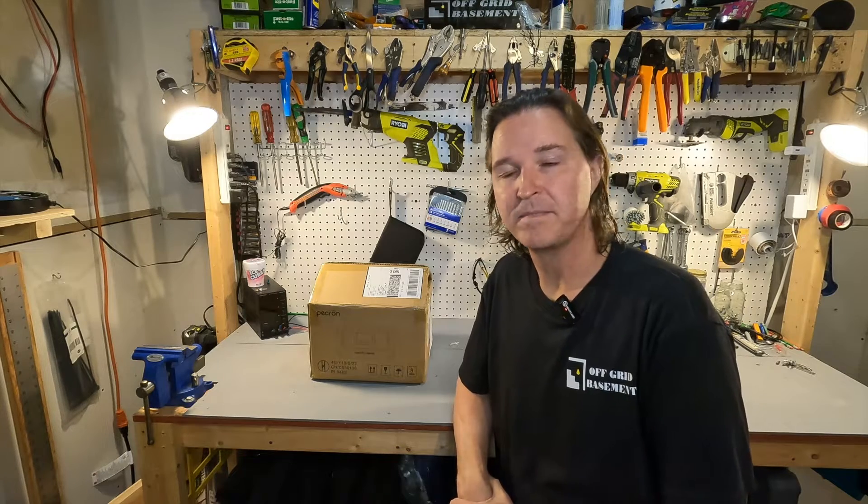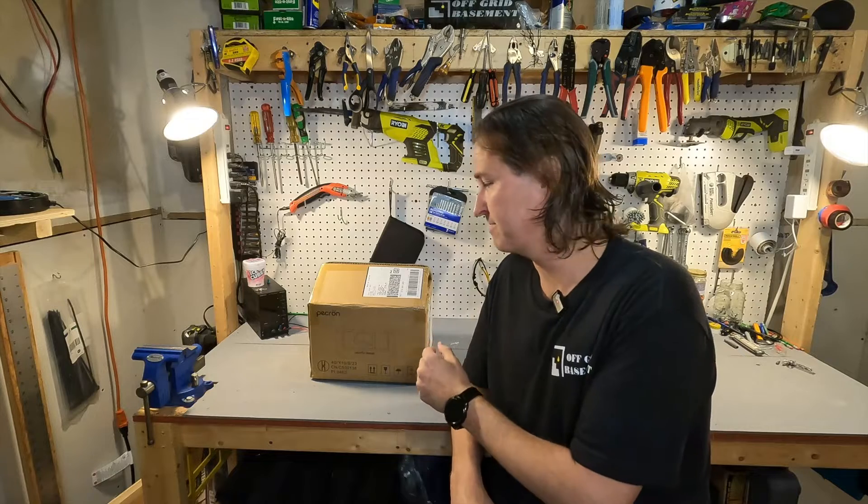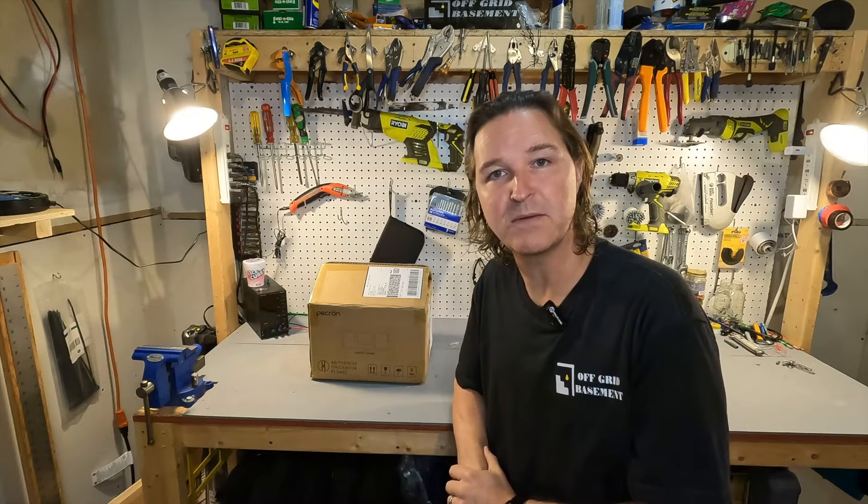Hello everyone and welcome back to the channel. Today we have a small portable power station from Pekron. Let's go ahead and open it up and see what we got.